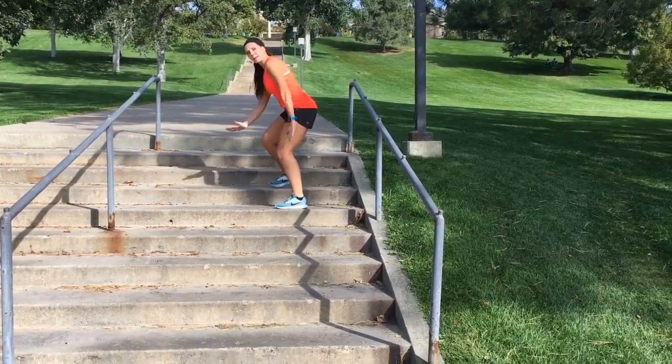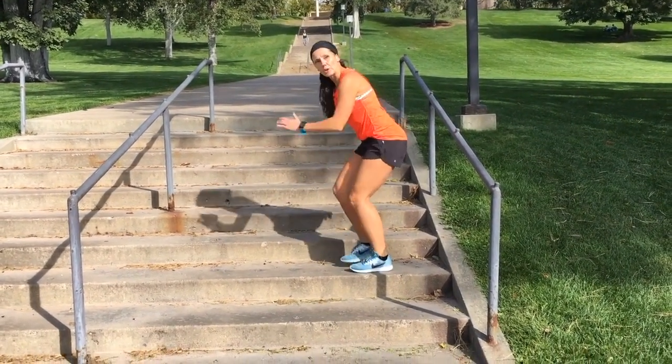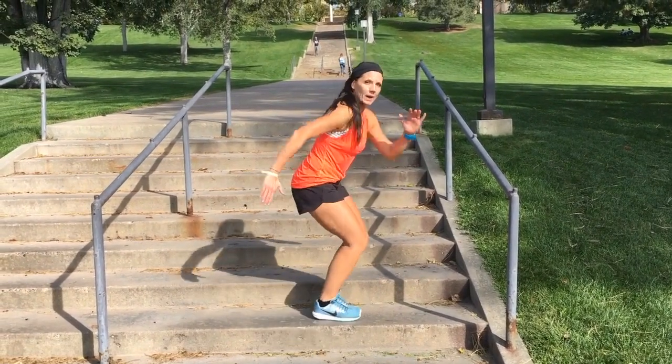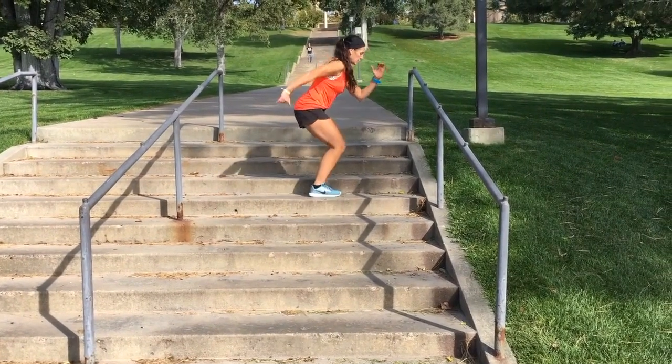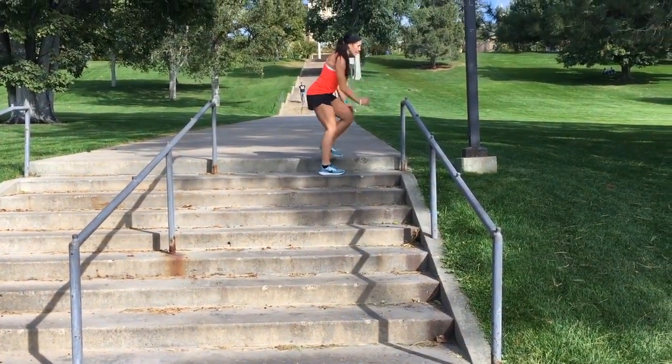Sit back, sit back. Stay low. Sit back through your heels and go to the very top of whatever stairs you're doing. Now the lower you get, the more you're gonna feel this. Get all the way to the top. You should already feel this burn if you stay low.